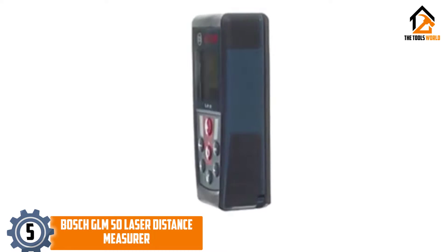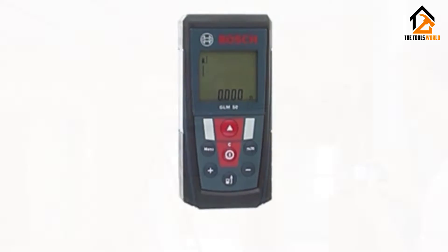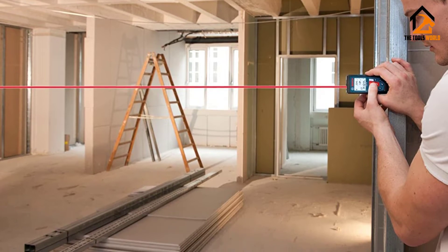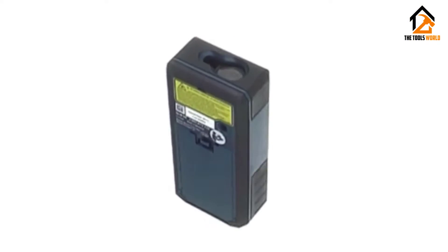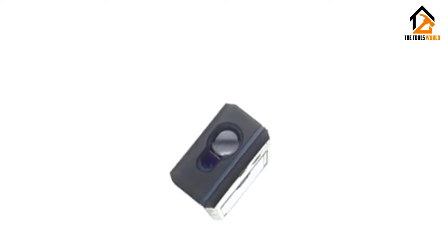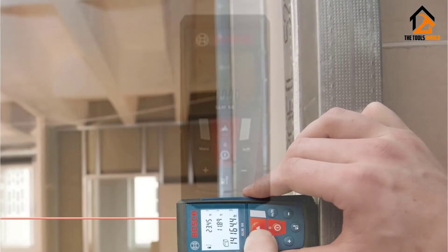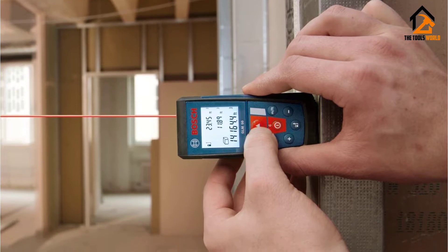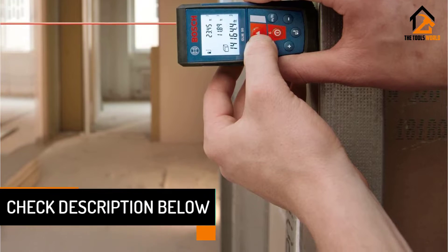Don't let the small overall size and short memory span fool you — this is still a high quality laser measuring tool that would be perfect for a homeowner or a contractor. It is highly accurate out to about 165 feet, which while not the largest range out there, is nice and big. This range will allow you to easily measure pretty much everything except for the largest spaces. One of the nicest features of this device has to be the display; while it is relatively small, it is super simple to read whenever you take a measurement.